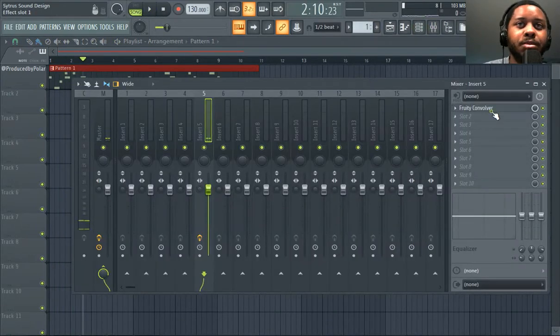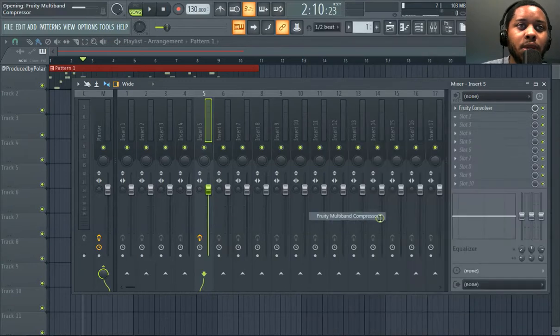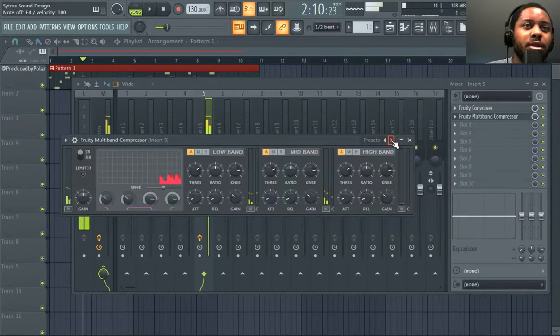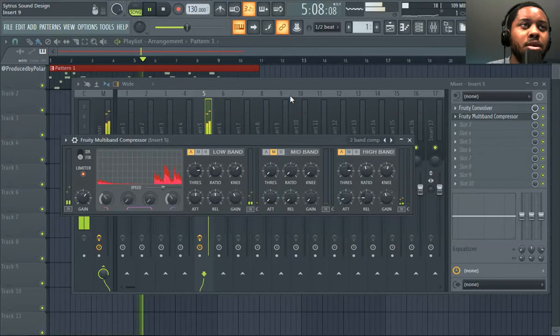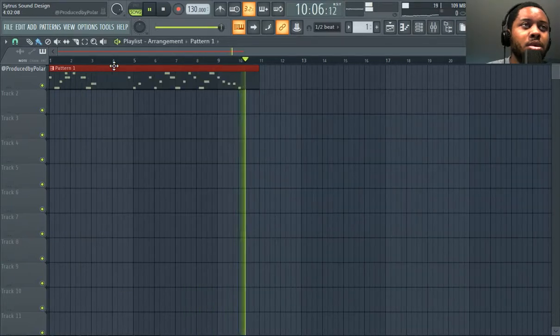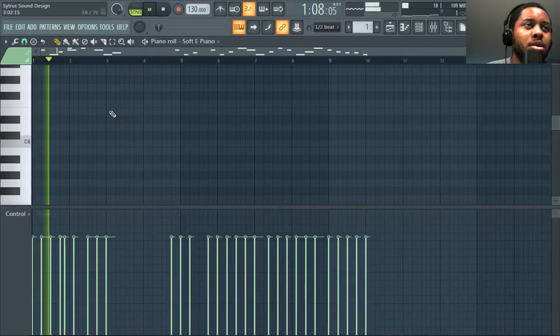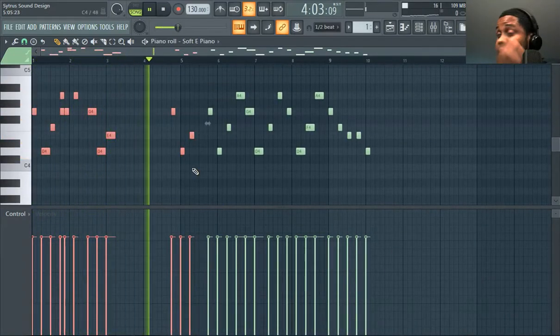So you get the point. Stuff like this — to get the sound really out, you gotta dive into the compressor a little bit. This is pretty much it for this video, Citrus melody, Citrus sound design or whatever.